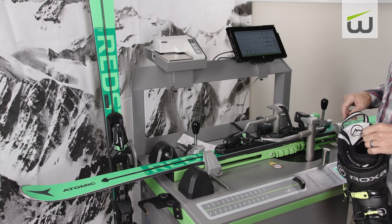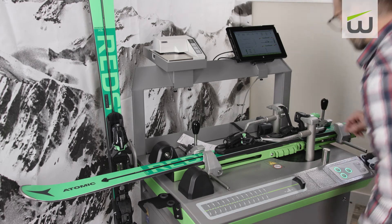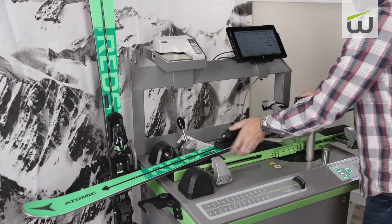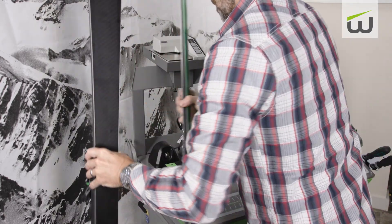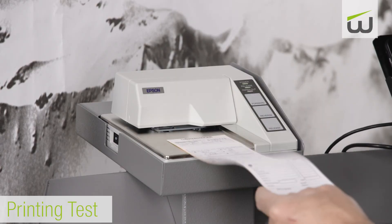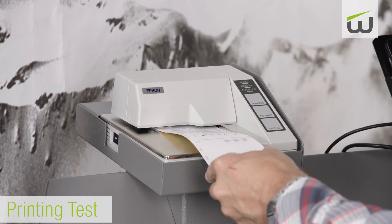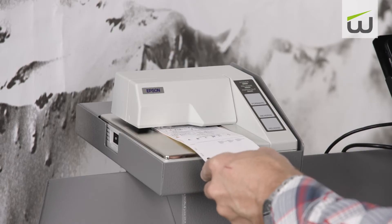When the left ski is complete, the display will highlight the right ski for testing. Repeat the above steps for the right ski. When the test is complete on both skis, place the binding adjustment form in the printer, press print, and the results will be printed on the form.